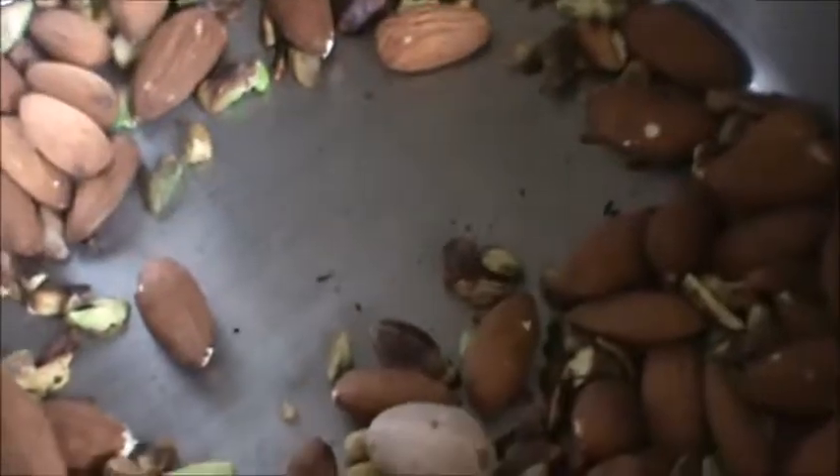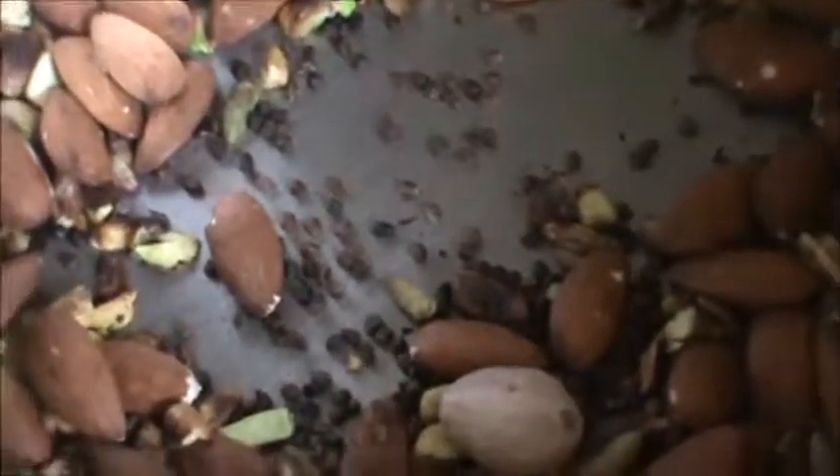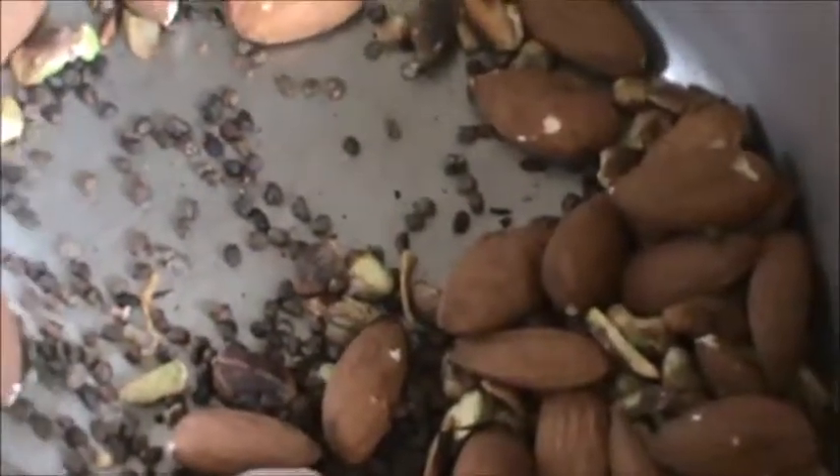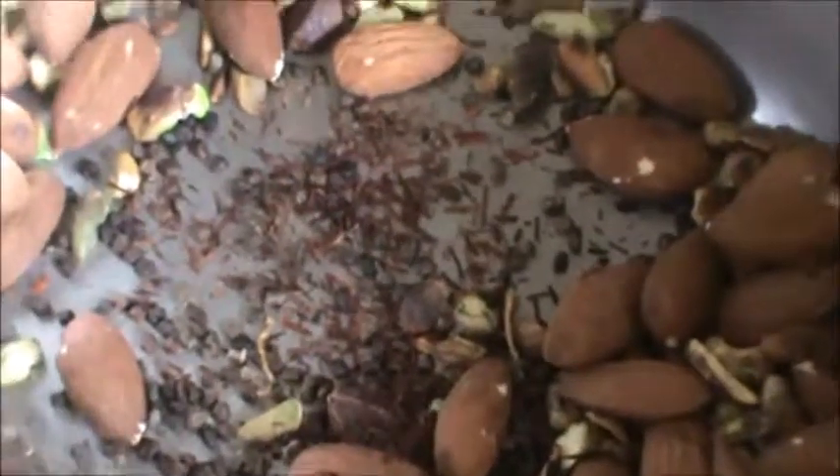1 nutmeg, and 1 and a half tsp of Kesar, or as per your need.